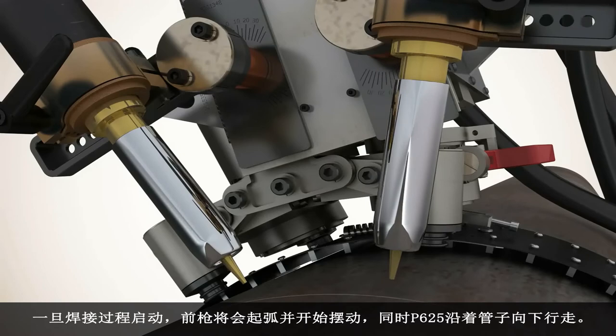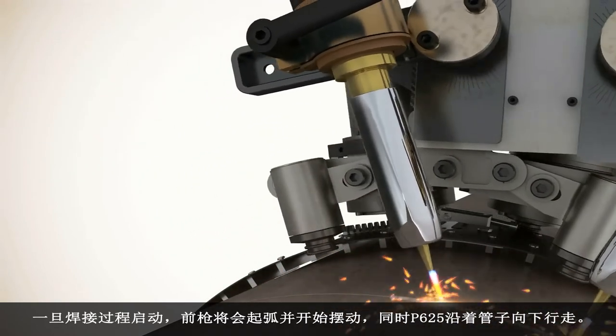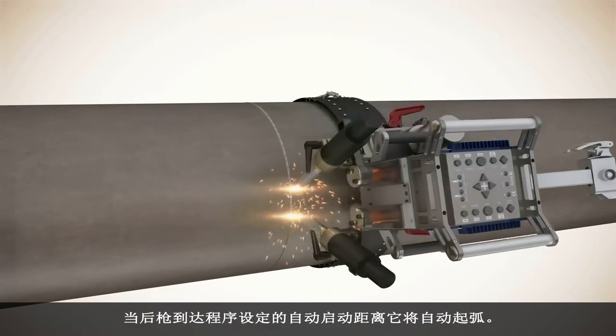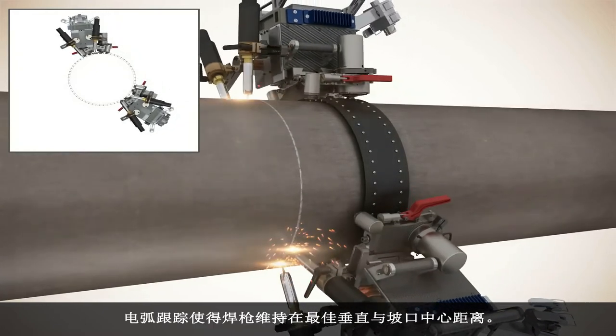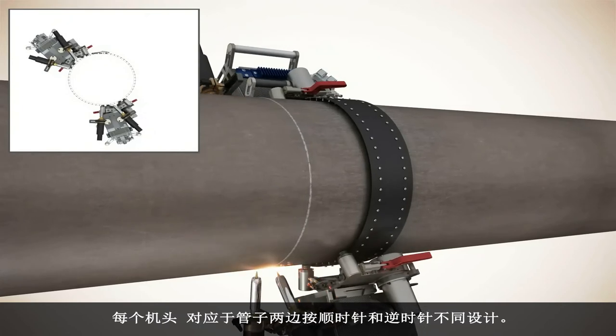Once the weld cycle is initiated, the front torch will establish an arc and begin to oscillate as the P625 travels down the pipe. When the rear torch reaches the pre-programmed auto start distance, it will initiate an arc automatically. Through-the-arc tracking keeps the torch position at the optimum work distance and in the center of the bevel.